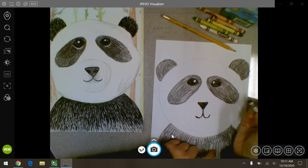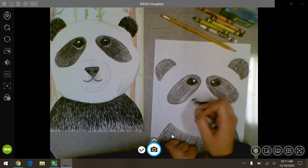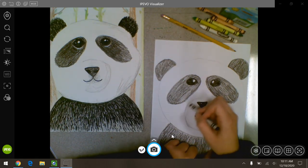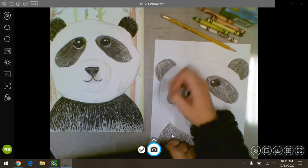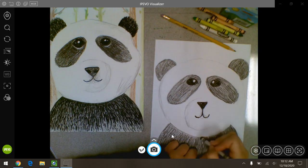Now what I can do is add some shadows. I can go back lightly with my black and add a little bit of shadows around his snout, around his nose, around his mouth, around the side of his head, and under his chin.